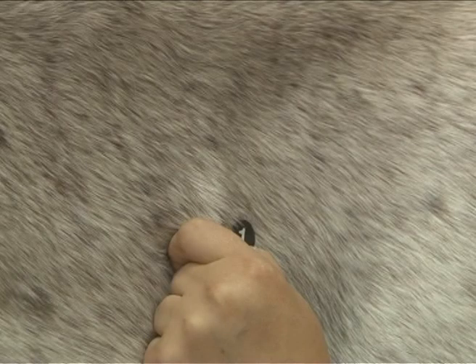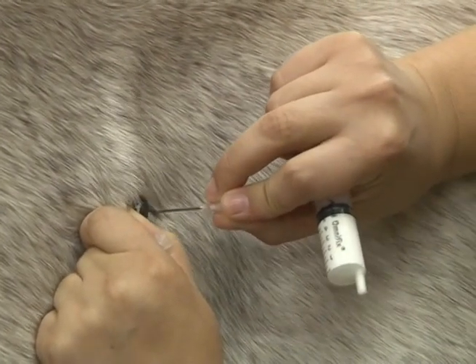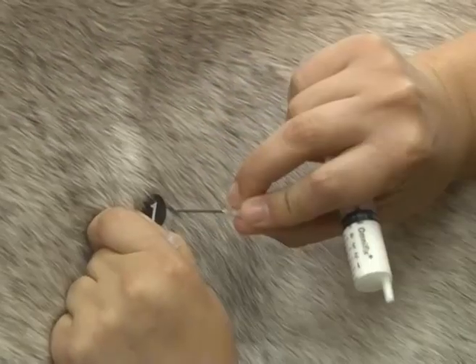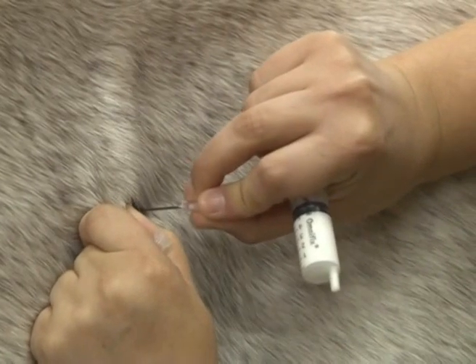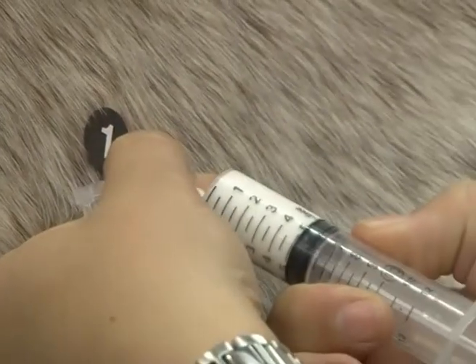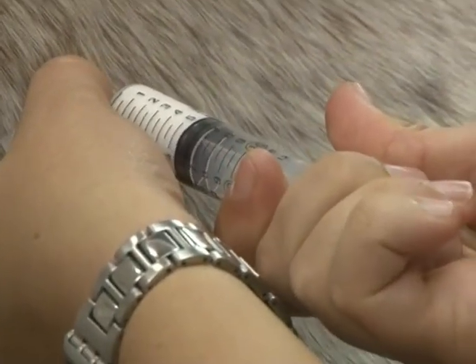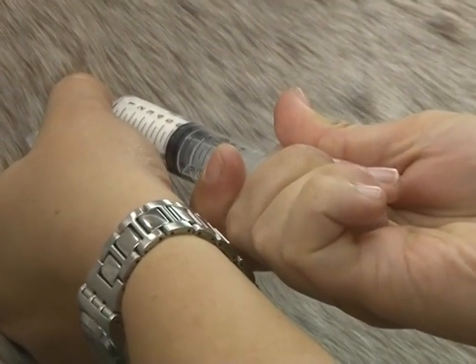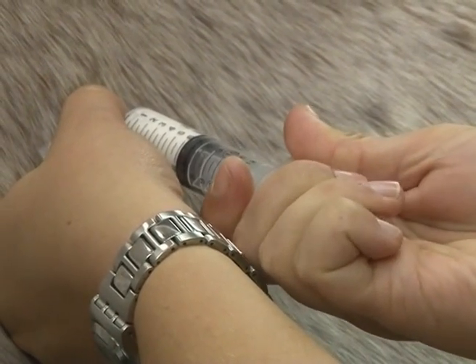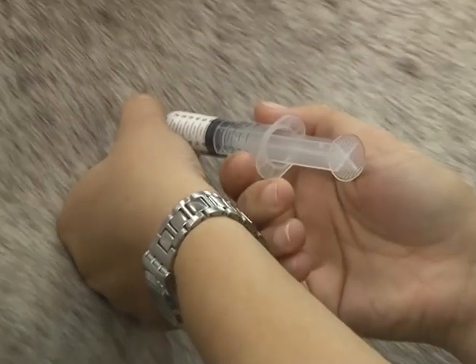Pinch a small fold of skin firmly between finger and thumb — the mini devil's grip — and slide the needle in next to the skin fold with the opposite hand. The needle should be pushed in to the hub. Once the needle is inserted, reconnect to the syringe and draw the plunger back before injecting to ascertain that the needle is not in a vessel. If there is any sign of blood, the needle must be redirected and the procedure repeated.